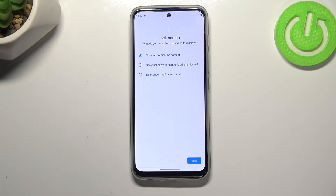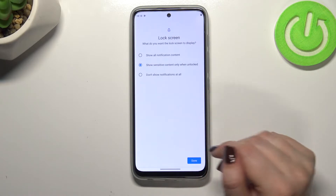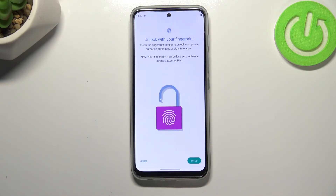Here you can decide what kind of content you'd like to show on the lock screen: you can show all notification content, show sensitive content only when unlocked, or don't show notifications at all. It's really up to you which option you'd like to use — just make sure the option you want is marked and tap on Done.